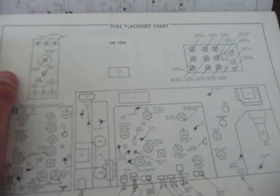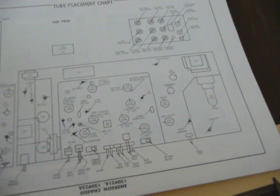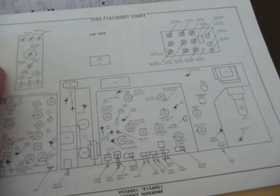It uses a 25AJP22 picture tube. The horizontal output is a 40KG6, the damper is a 42EC4, and there are six 6GH-A tubes running the set.